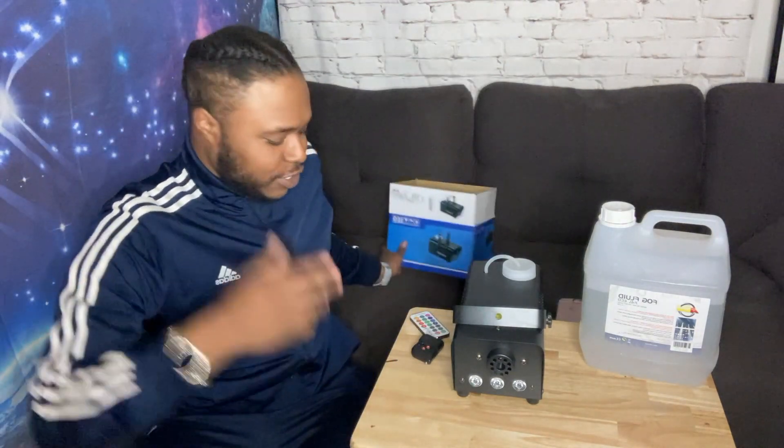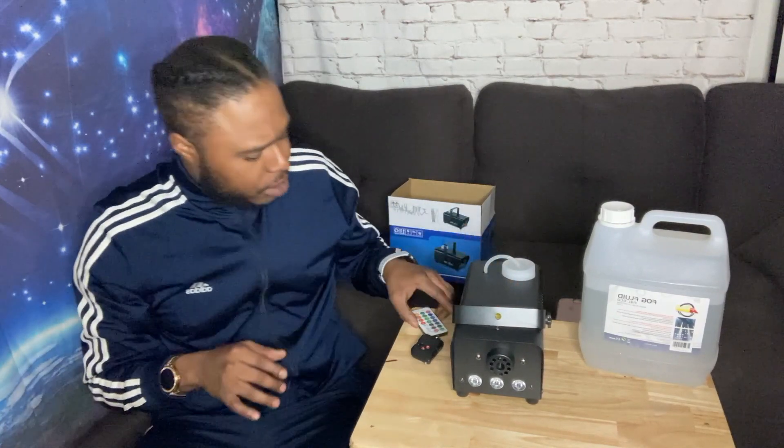We're doing the smoke machine with the LED lights and all that good stuff. It's hot, it's ready to go. Let's start with a little lighting.